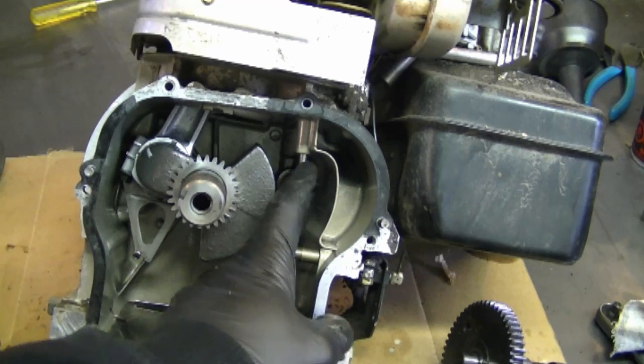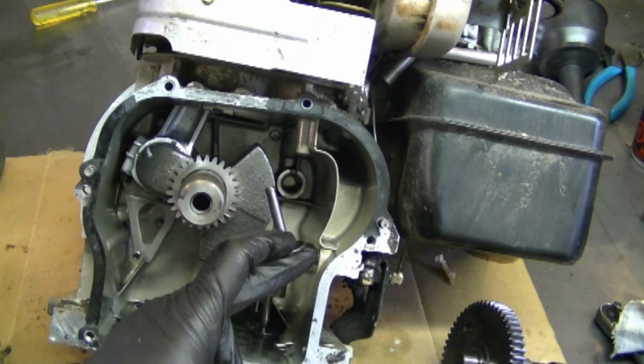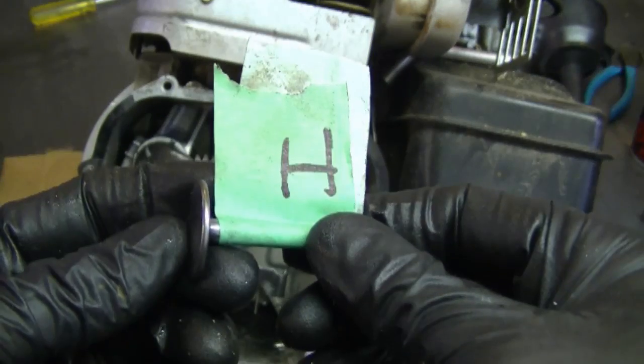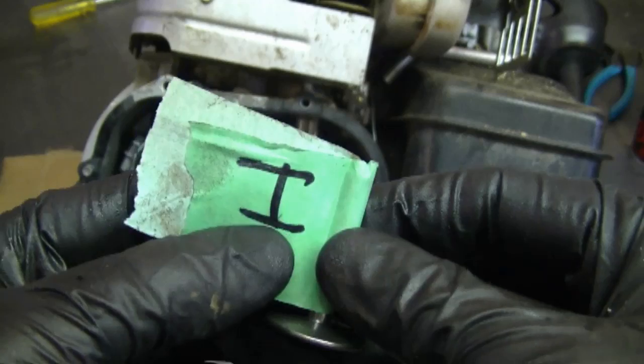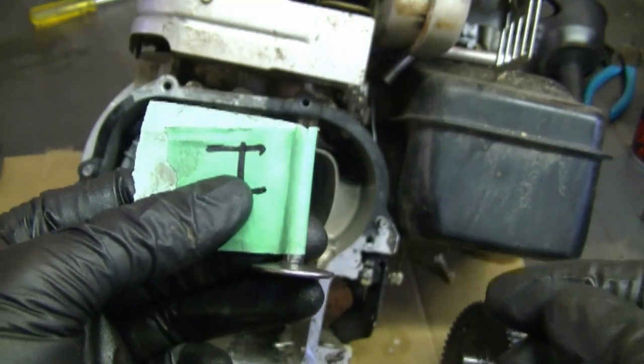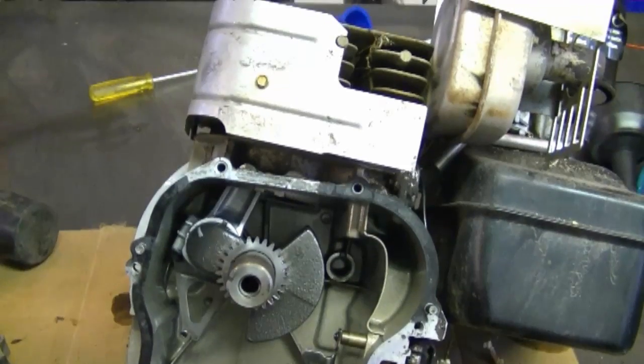When the pushrods come out, you want to make sure that you put them back in the same location, so when you take them off, just mark them. What I did is I put a piece of tape on the intake lifter and I wrote the letter I there, so remember that this is for the intake. I'm just going to mark everything just in case the owner decides to rebuild the engine.